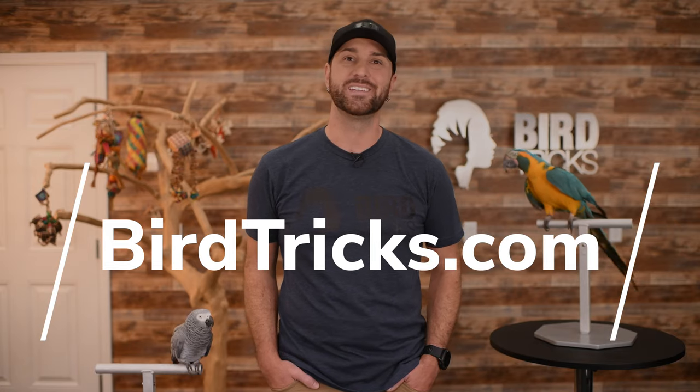We've poured over 43 years of combined parrot training experience into what we believe to be the perfect parrot training T-stand. Head on over to birdtricks.com now and order yours today.